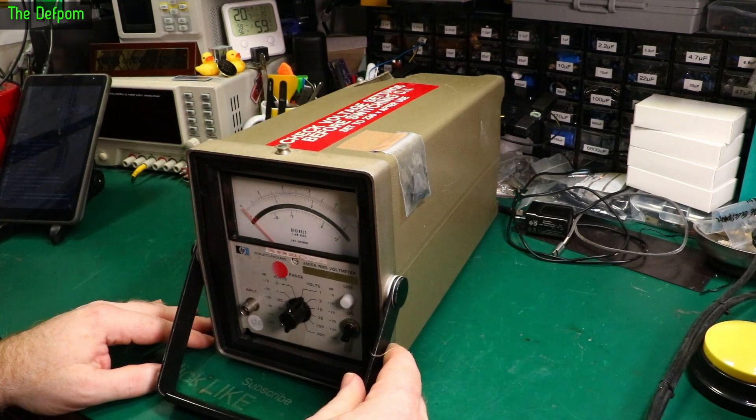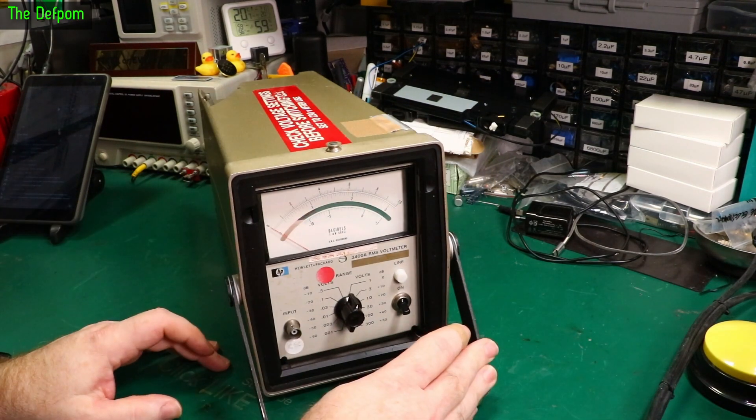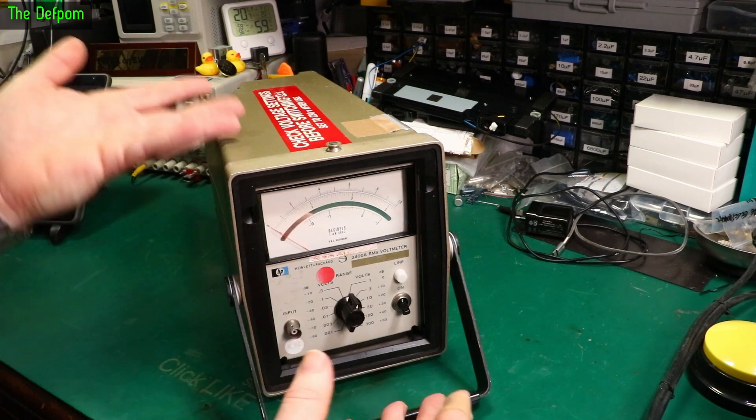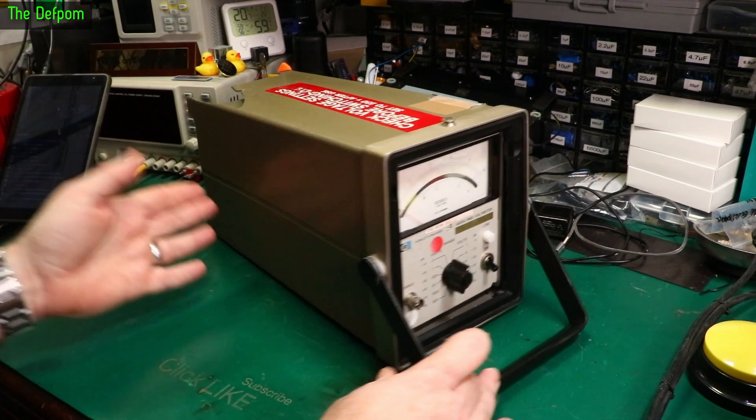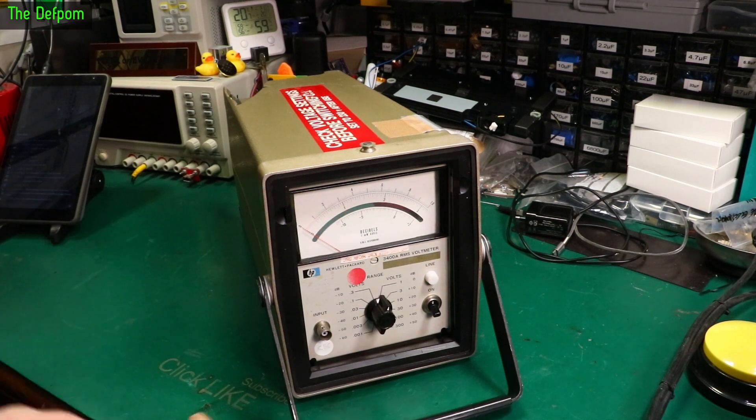So we're going to start off with taking it out of the case and having a better look at it. We'll power it up and actually have a test to see if it actually works. If it works, it'll be an interesting video about this particular case and unit. If it doesn't work properly, then it's going to be a repair - don't know yet.